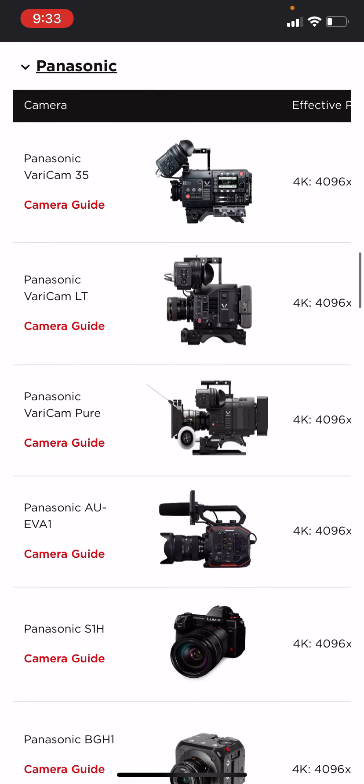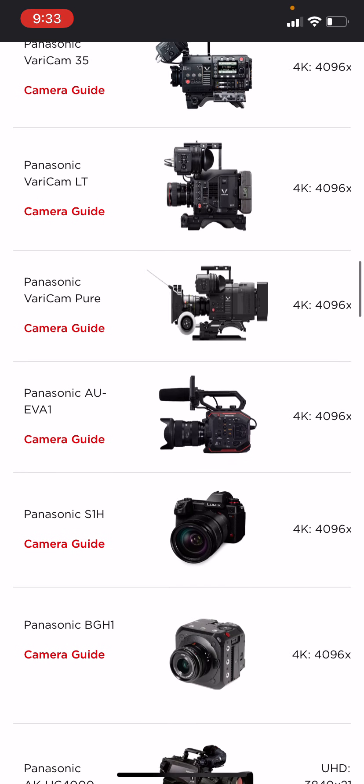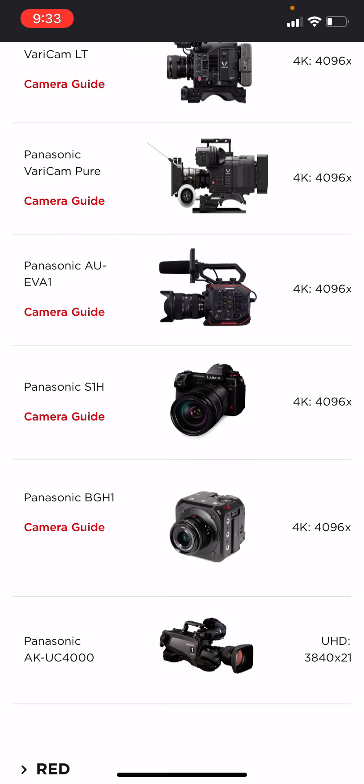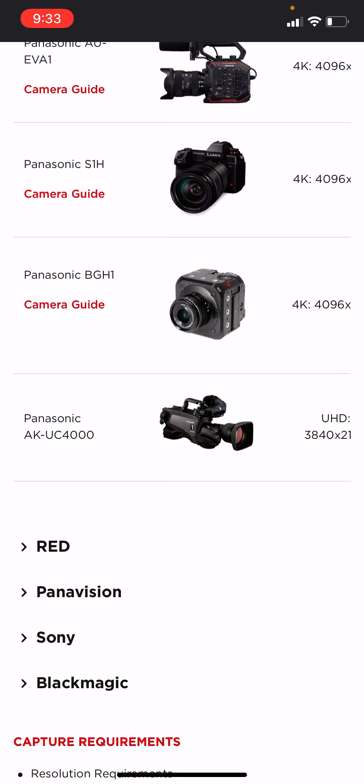Panasonic. They're accepting the Panasonic Vericam 35, Panasonic Vericam LT, Panasonic Vericam Pure, Panasonic AU EVA1, Panasonic S1H — that's the camera I have — Panasonic BHH1, and Panasonic AKUC4000.